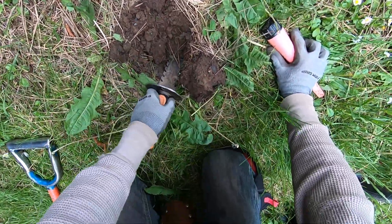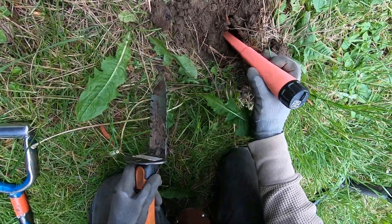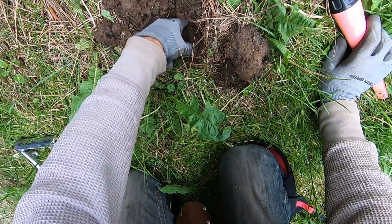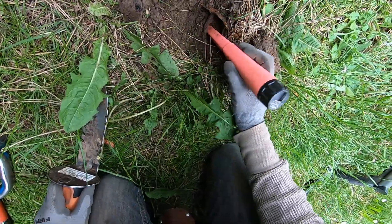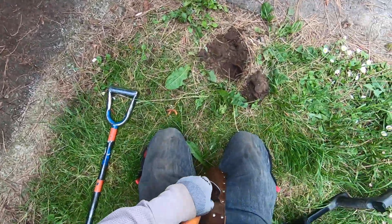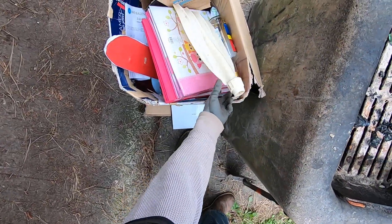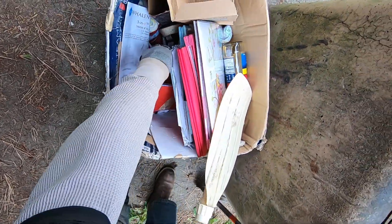This is a pain in the butt right here — just doesn't want to come out. What is it? It's a nail, a screw. You found some jewelry, dude, in the junk? I found a marble. Some ore here — a broken ore. What the hell is that?